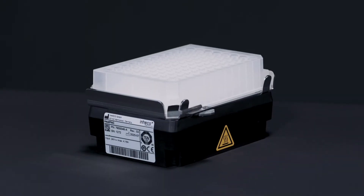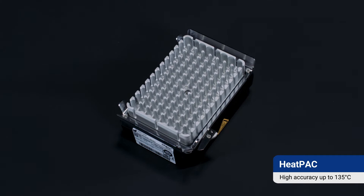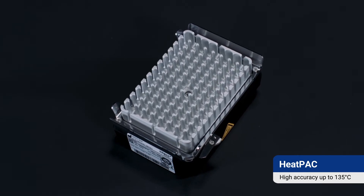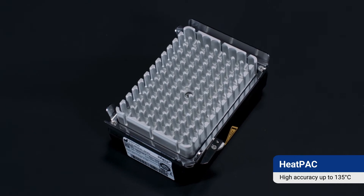The HEATPACK delivers uniform, accurate heating of disposables within standard application parameters and is able to heat disposables up to a maximum temperature of 135 degrees Celsius.